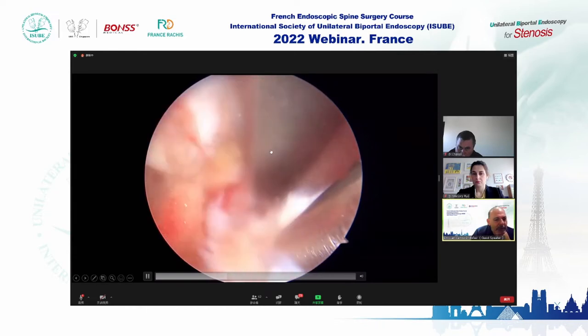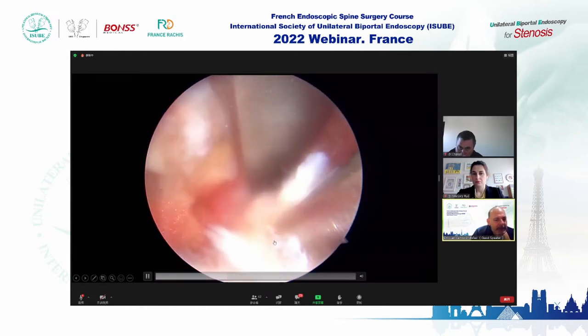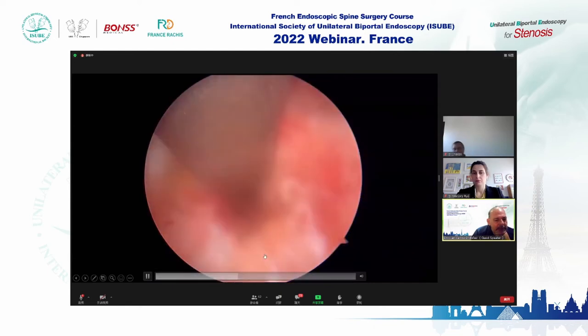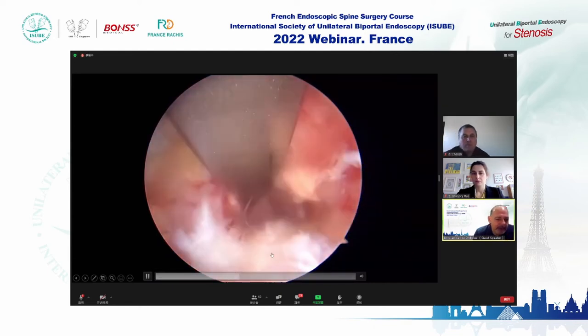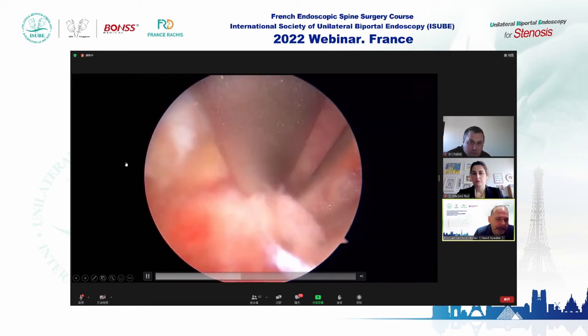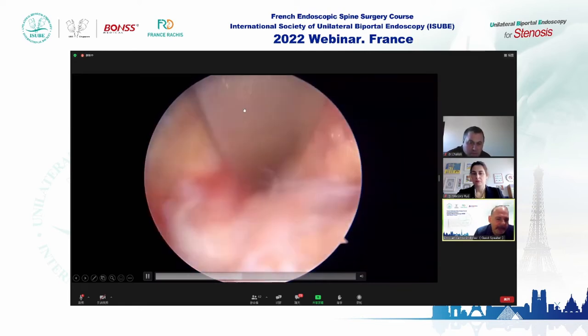Here we are protecting the dura and removing the disk — the right side of the disk. The disk is severely prolapsed toward the midline.